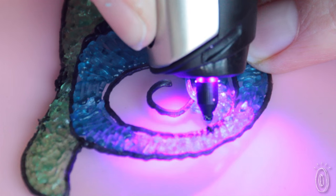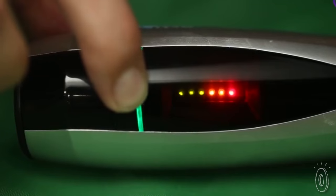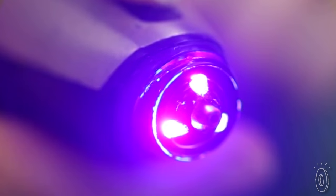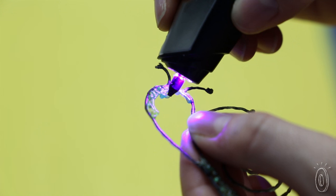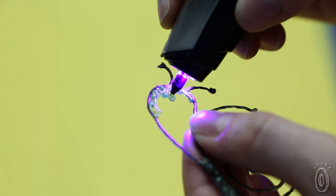The ink is photopolymer, which means it's light sensitive. The adjustable UV light in the pen cures the ink as you draw, hardening each line and letting you build dimension almost immediately.